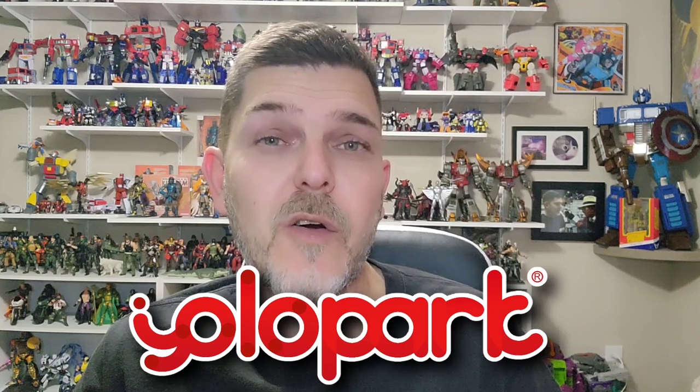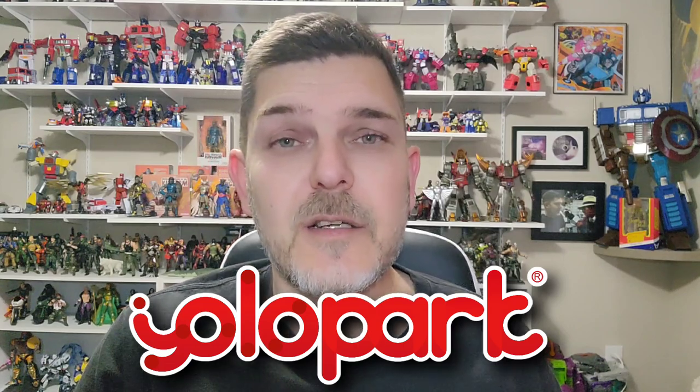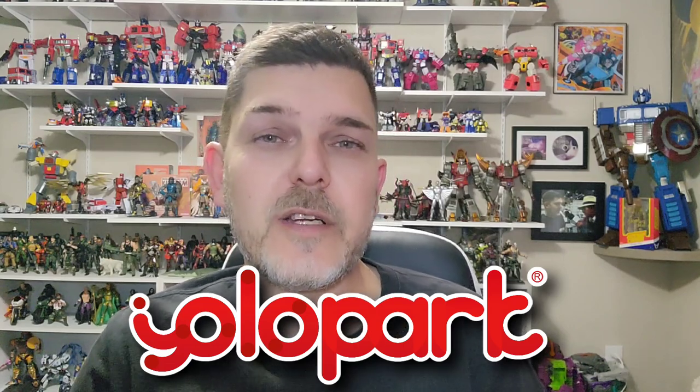I want to start this video off by saying a huge thank you to the folks over at YOLO Park. They reached out a week or so ago asking if I'd be willing to take a look at some of their upcoming model kits for Transformers Rise of the Beast. And of course I was more than happy to say yes to that. So thank you very much, YOLO Park, for sending these over. I'm really looking forward to taking a look at these kits.